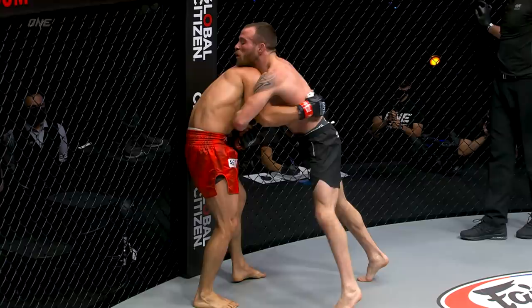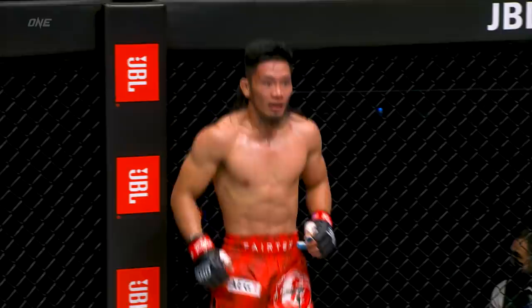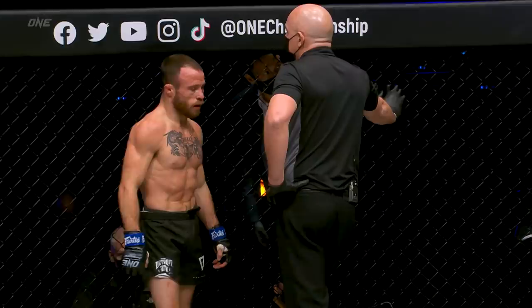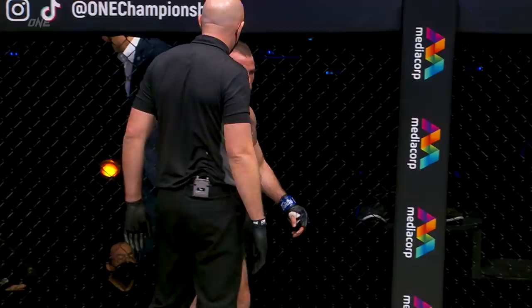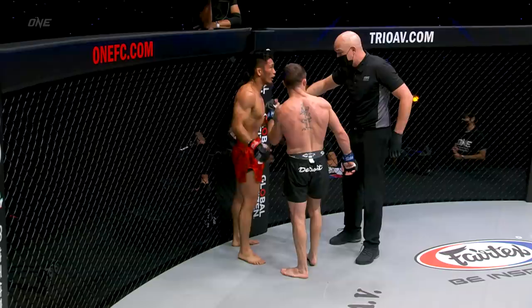Yeah, it looks like it could have been the knee right there. So some recovery time here for Jared Brooks, who is allowed the duration of a round — up to five minutes — for medical treatment and recovery. When you get hit in the groin, nerve signals get launched to the brain at a speed of around two hundred and sixty-five miles an hour. Just to give you an insight as to what Brooks was experiencing.